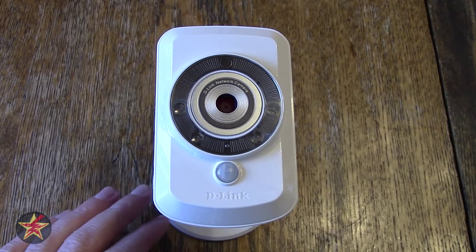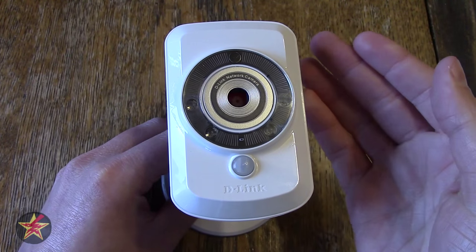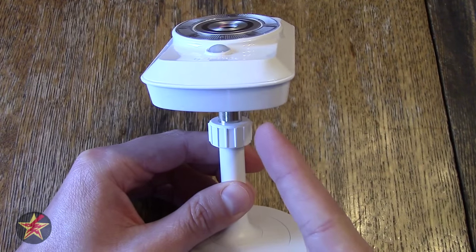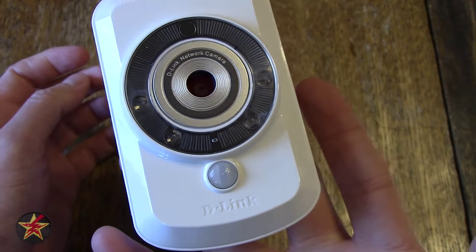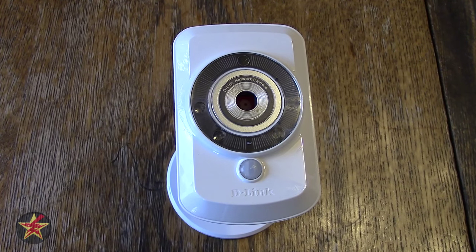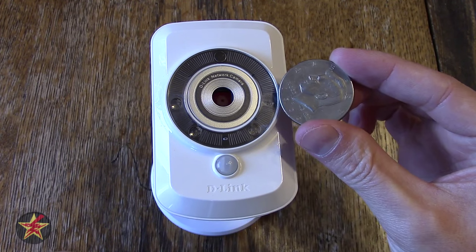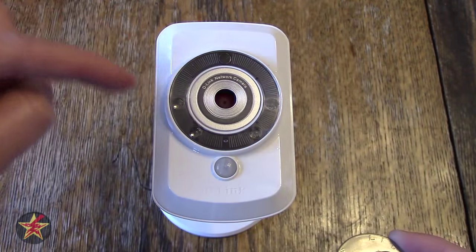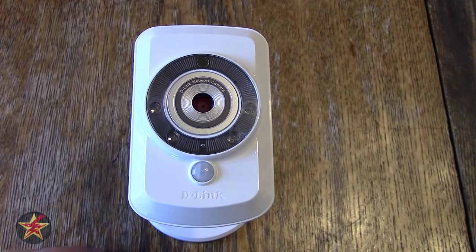We're going to start off with the general specifications — dimensions and things like that. The camera has a height of 3.78 inches, a width of 2.3 inches, and a depth of 1.37 inches. It weighs 2.75 ounces without the stand or 3.9 ounces with the stand — it is ridiculously light. I'm going to show the camera lens in reference to an American quarter, half dollar, and silver dollar, and also next to a pack of playing cards — it's about a playing card size surveillance camera.